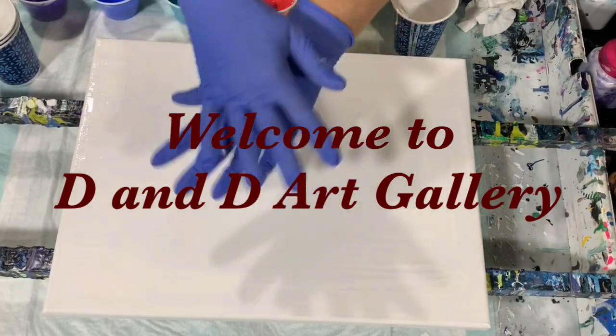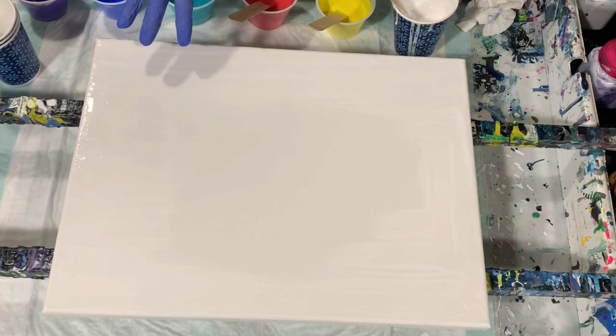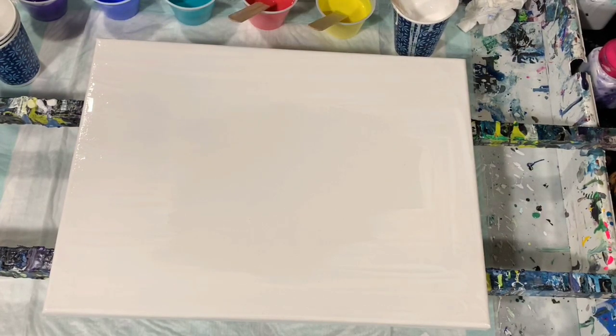Hi everybody, it's Deb from Dandy Art Gallery. Today I have a 12 by 16 inch canvas and I'm going to do a flip and drag — maybe a flip, drag, and lip on — and I am trying out a new pouring medium today.